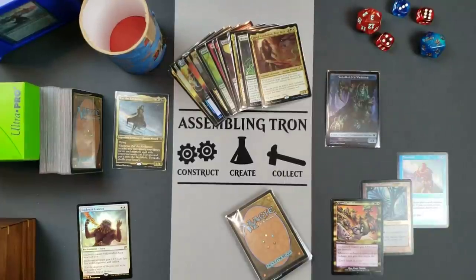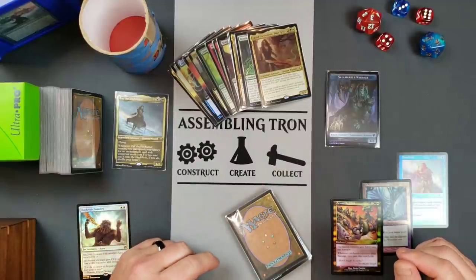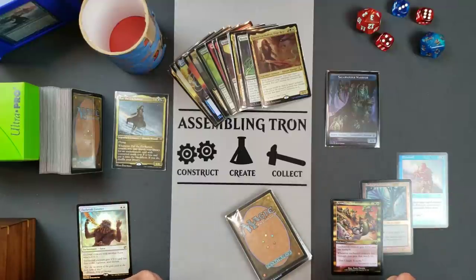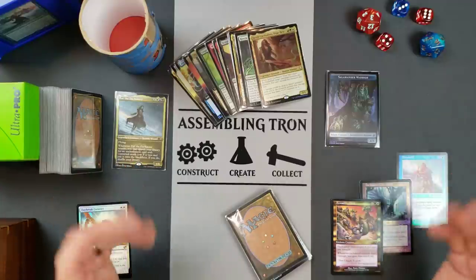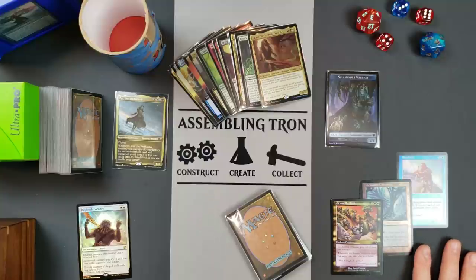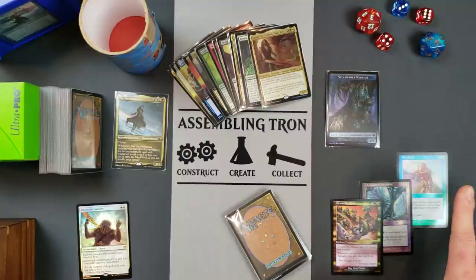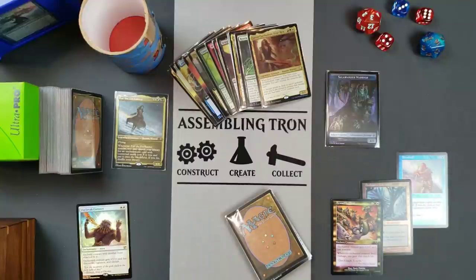Hey everybody, there's been a lot of talk about foiling and the quality of the foils, especially with the last Commander Legends set. I've got a couple cards here I wanted to go through and show you what I do personally to try to get rid of the foil curving. Let's look at some of the old cards and see what they had done differently and why these are the most superior foiling of any kind — it's probably not even disputable. So let's take a look at it.